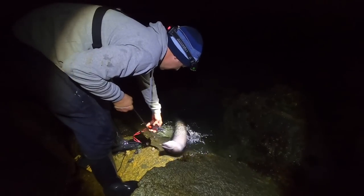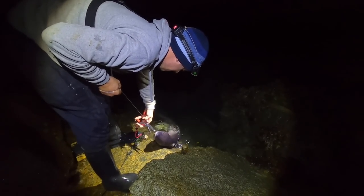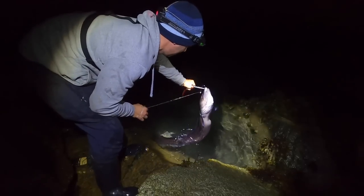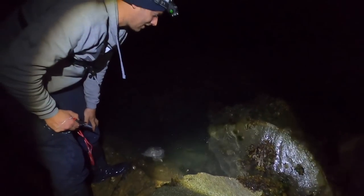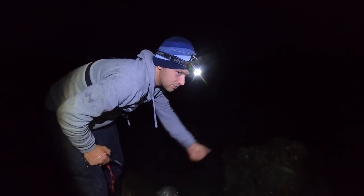The death roll — that's a lovely eel. There you go, straight back down in the rocks. Hopefully he calls his grandma up.